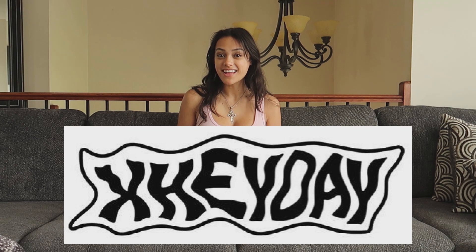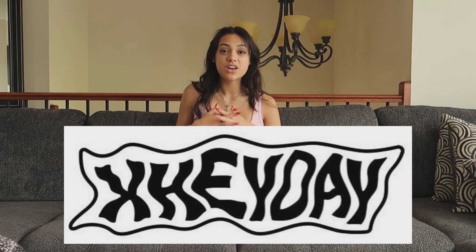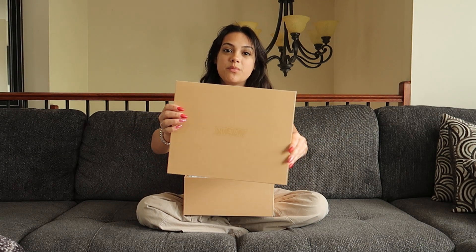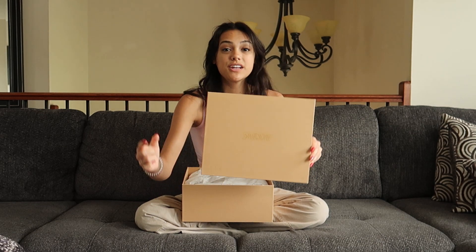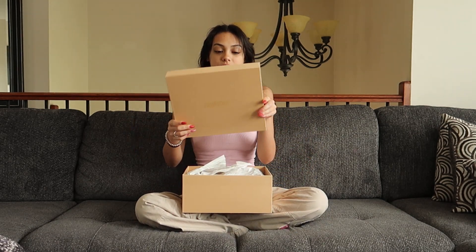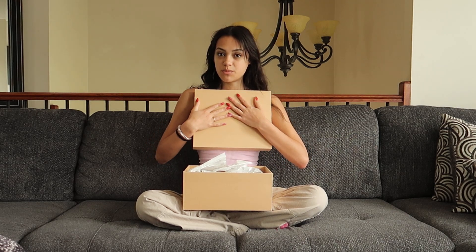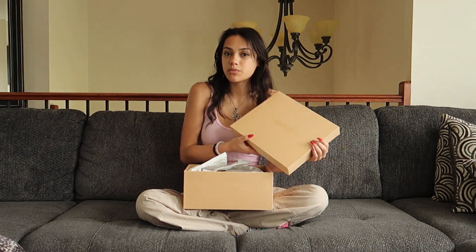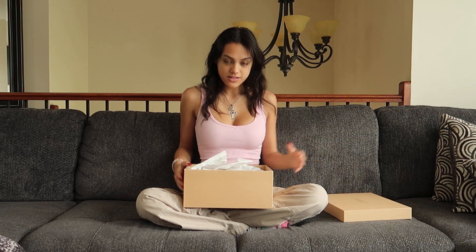Hey everyone, today I am super stoked because I'm going to be reviewing a pair of sneakers that were sent to me from an up-and-coming streetwear shoe designer called XHEYDAY. They were kind enough to send me one of their sneakers, and the link for these will be in the description down below. So without further ado, let's get right to it. On the box — I'm not sure if you can see it — but it has their logo with a very cute wavy look. I love the font, and I'm still not a hundred percent sure on how to pronounce it, but that's how I think it is.